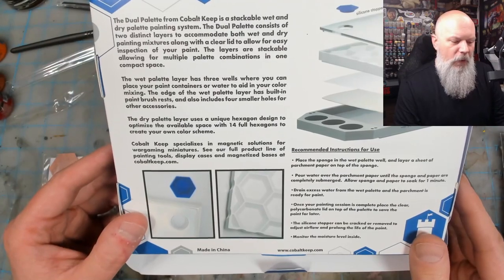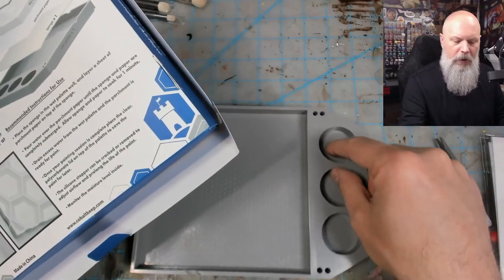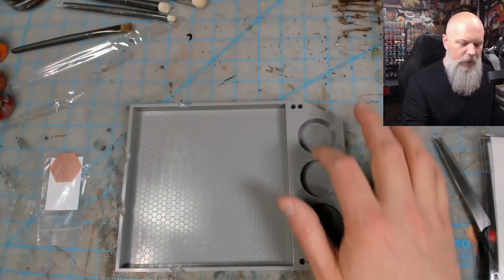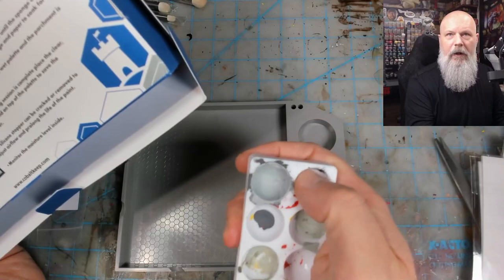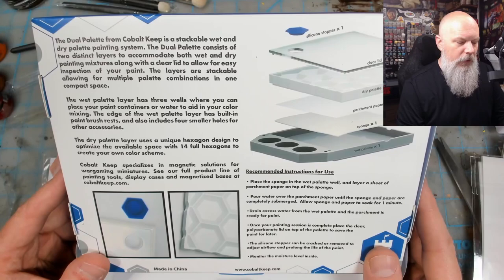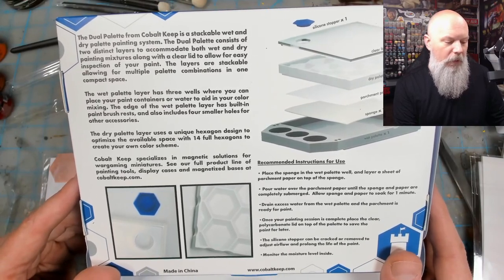The wet palette layer has three walls where you can place your paint containers or water to aid color mixing — great for adding Lahmian Medium, Contrast Medium, or glaze medium in a nice big well, rather than the tiny reservoir you get on the Exemplar. The dry palette layer uses a unique hexagon design to optimize available space with 14 full hexagons to create your own color scheme. Cobalt Keep specializes in magnetic solutions for wargaming miniatures — see their full product range at cobaltkeep.com.